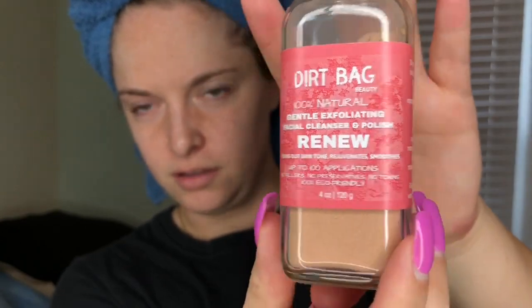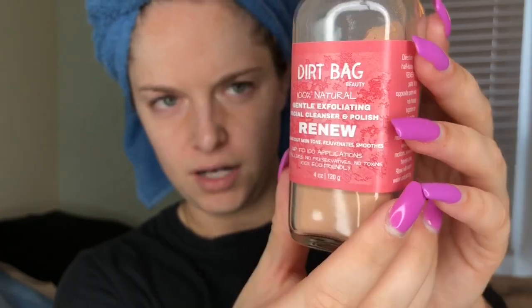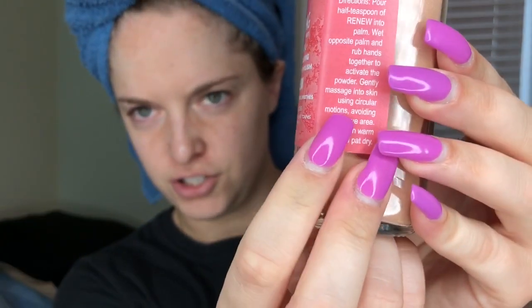Right now I'm on their website and it looks like they offer two different versions of the cleanser. The first one is the one that I got — it is the Renew Cleanser. This is what it looks like. It comes in a glass container with a little lid, with ingredients listed on the side and instructions on how to use. They have the Renew Facial Cleanser and also the Illuminate Facial Cleanser. Both retail for $27. It sounds a little pricey at first but you do get up to 100 applications with this container.